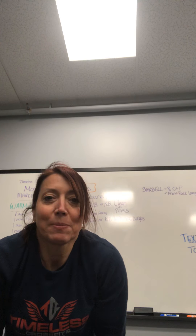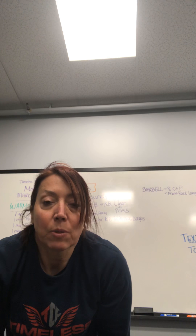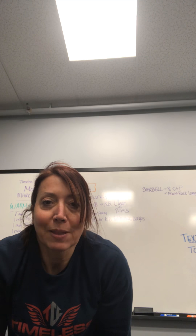Hey Timeless, it's Coach MC. Just wanted to touch base with you. I'm going to be rolling out the workout of the day for Monday, March 23rd.